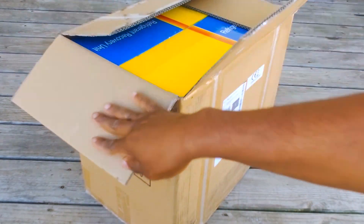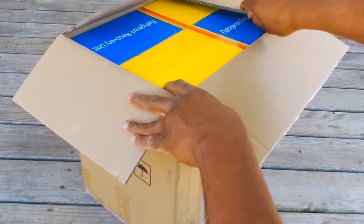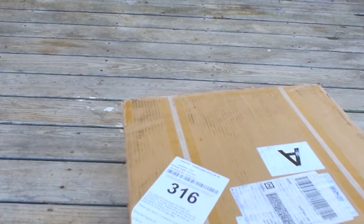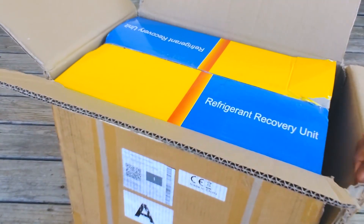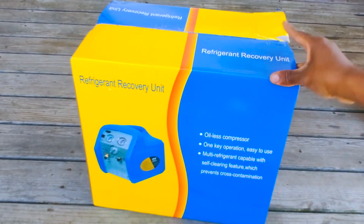This isn't really going to be a review on the item — I am going to do a proper review on it — but this is more of an open-it-up-and-see-what-it's-like situation. Got one box, so let's go ahead and get into this.